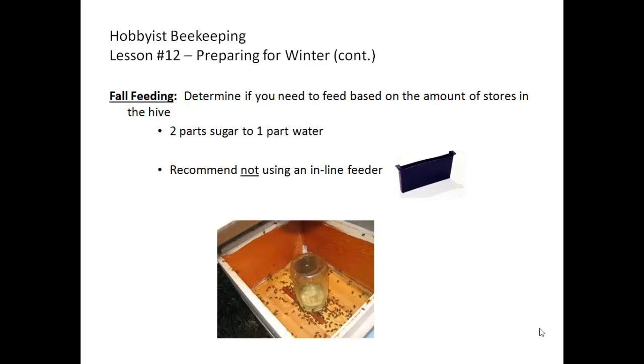For fall feeding, determine if you need to feed based on the amount of stores in the hive, the activity of the bees — which is weather dependent — and the availability of any nectar sources. It doesn't hurt to provide feed if you're not sure. Remember in the fall, the feed is two parts sugar to one part water. A higher concentration of sugar means the bees don't have to spend as much energy evaporating water because of the cooler temperatures outside.